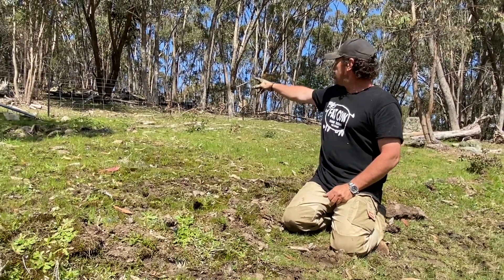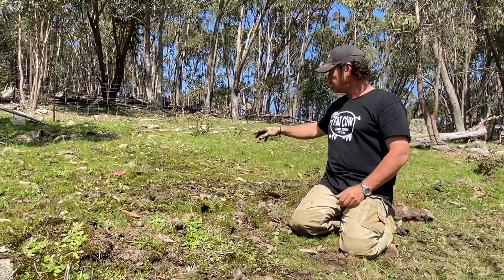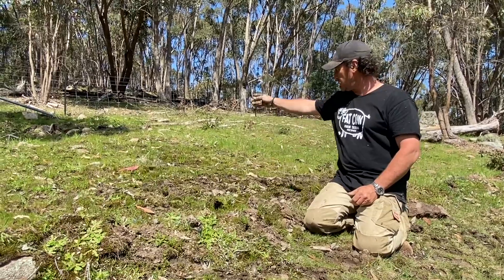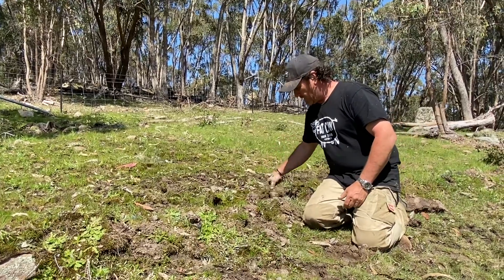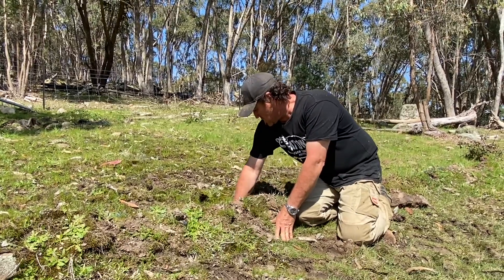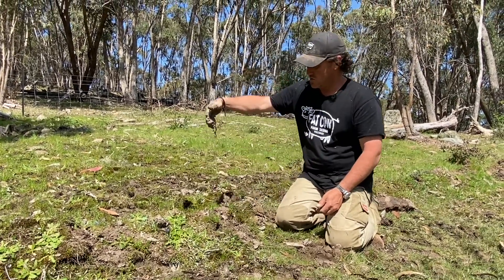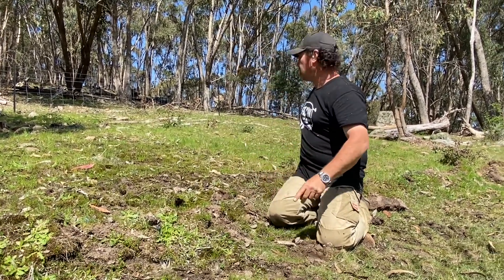Here we are getting closer to the top of this little Rocky Knoll that we've got here at Fat Cow Farm. You might be able to pick up all the little bees that have come in. What we have in this line here is another little seep, and they're coming in for a drink in all the puddles. This one's working also, and I'm a bit surprised about it — there's a lot of moisture in there, and it's starting to trail off this way and behind me as well.